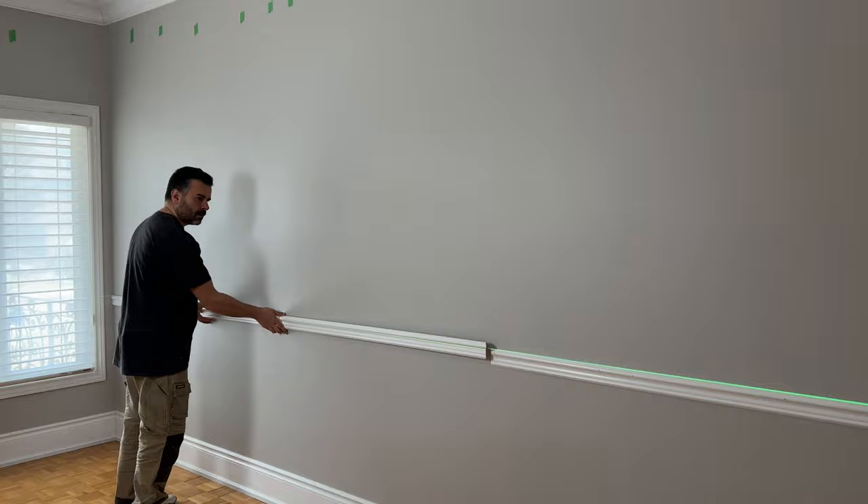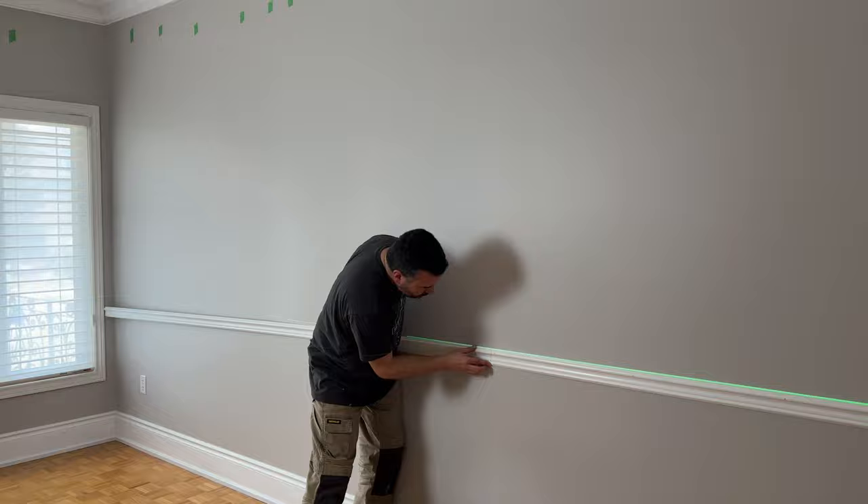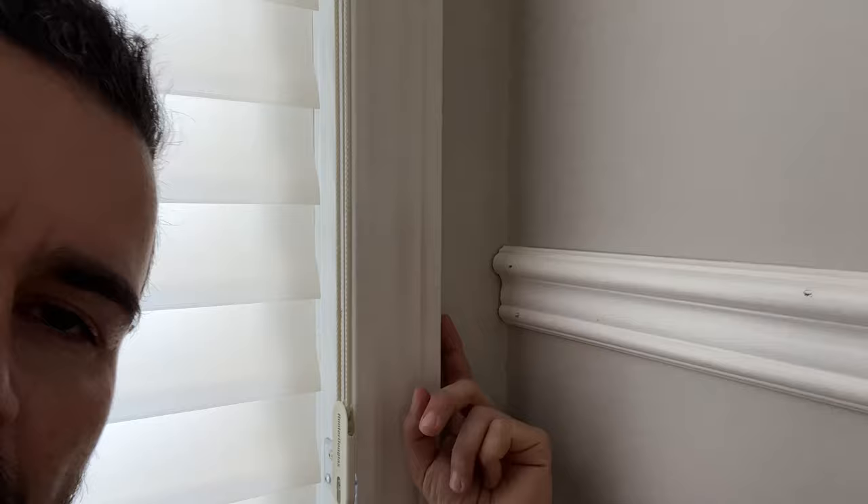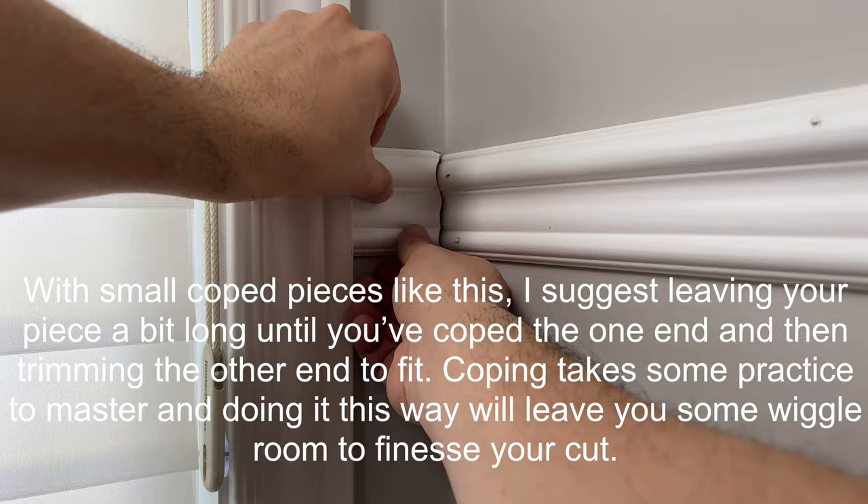So far so good. We've got this wall done. Before we get to that back wall, we just need to finish off this little corner. We've got this little piece between the wall and the window, so we're just going to cope a little piece, fit it in there, and that'll be done. Then we can move on to the other wall. Let's do that real quick and get this chair rail done so we can move on to the wainscoting.